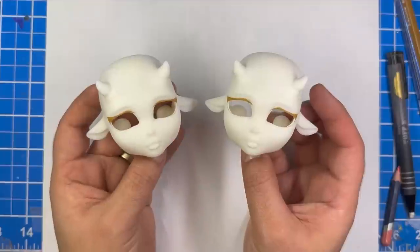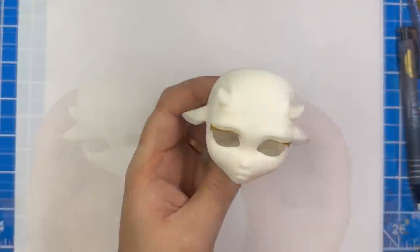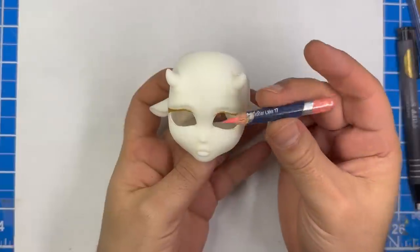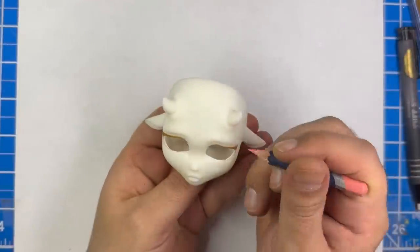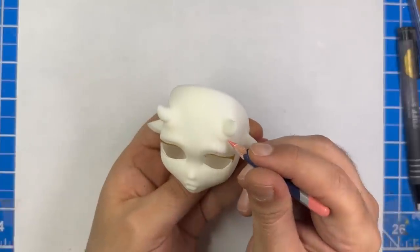After I'm done laying out both sets of eyes, I'm going to start working on the spots. I'm going to use a pink watercolor pencil to mark out all of the pink spots and a brown watercolor pencil to mark out the brown spots. After I'm happy with the layout of the spots, I'm going to fill them in with the same watercolor pencil.